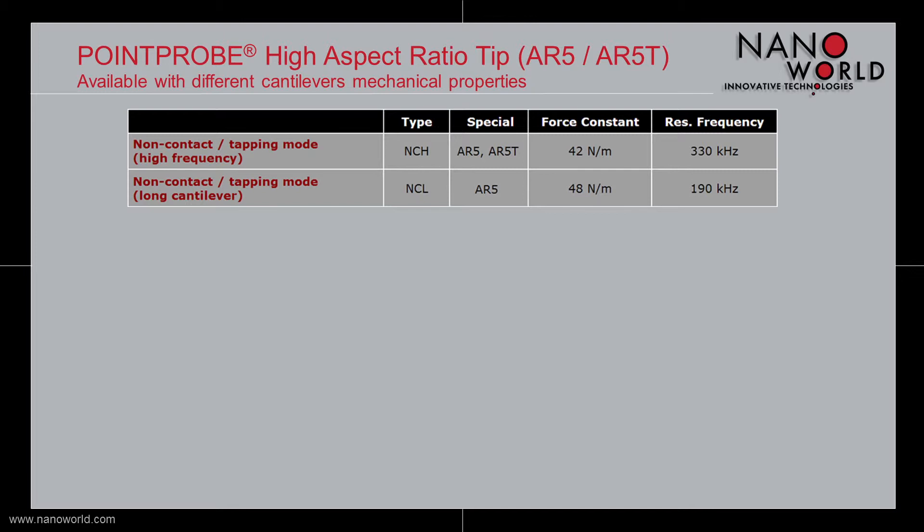and a second type featuring a long cantilever with a force constant of 48 N/m and a resonant frequency of 190 kHz. The tilted AR5T model is only available as a high frequency type.